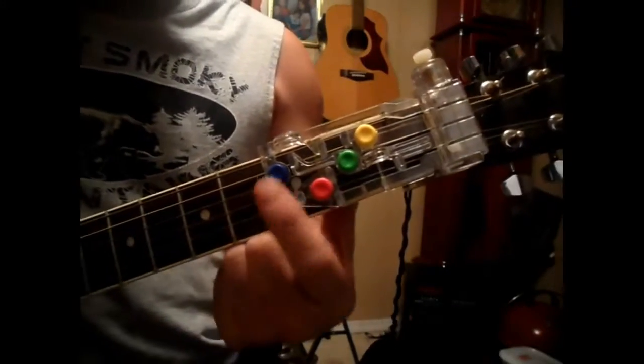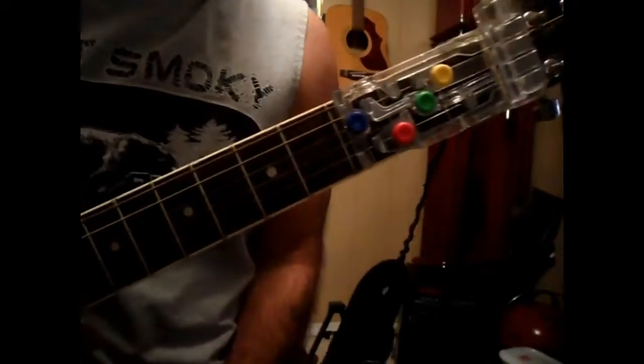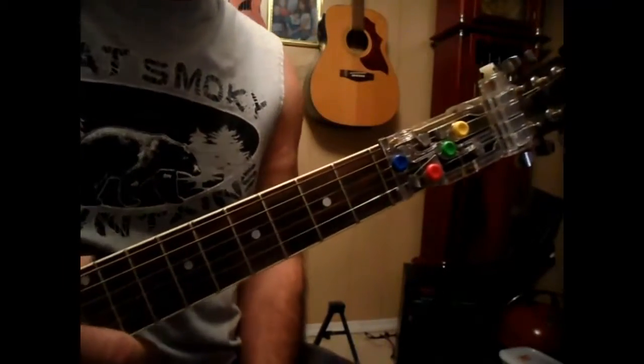Playing another song using the Chord Buddy. The chords used are G, D, C, and E minor. Somebody asked me if I could do Jerry Reed's 'Eastbound and Down,' which is off the movie Smokey and the Bandit.